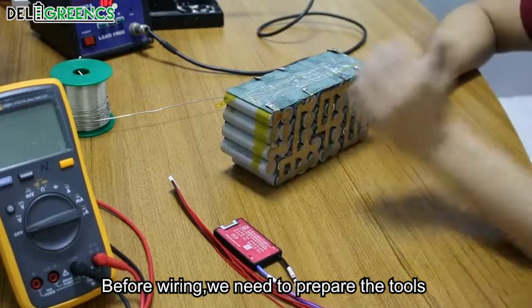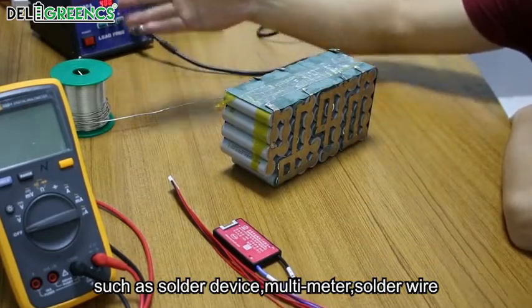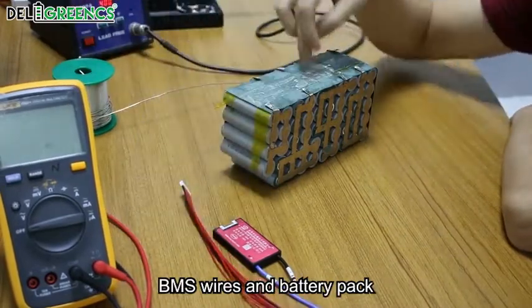Before wiring, we need to prepare the tools such as a solder device, multimeter, solder wire, BMS wires, and battery pack.